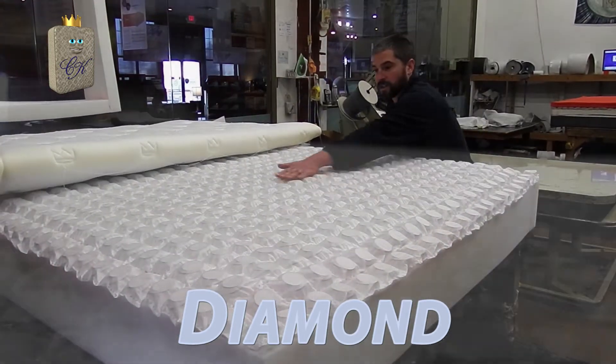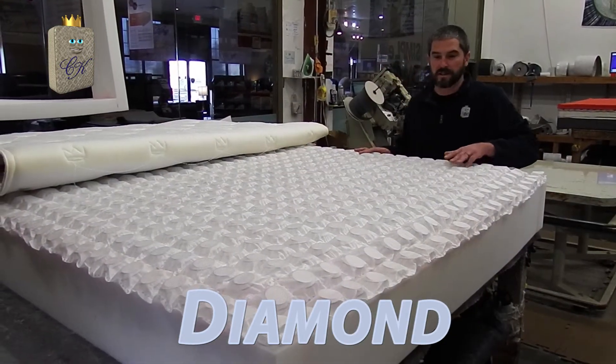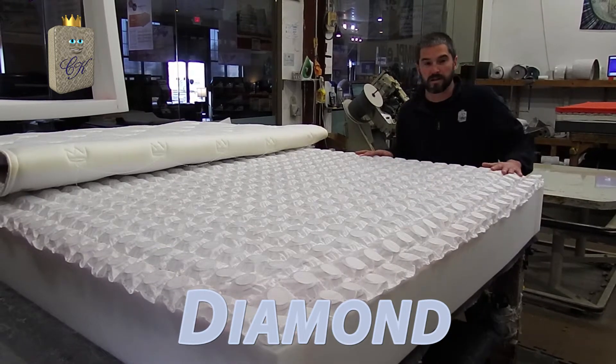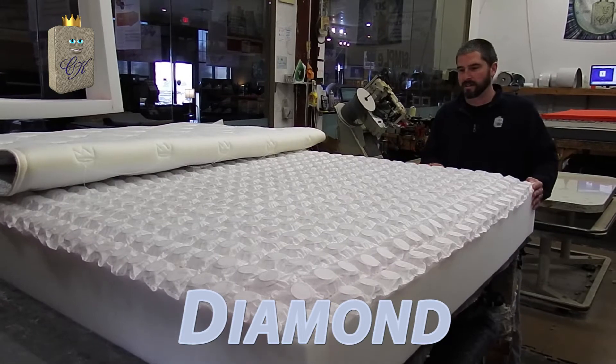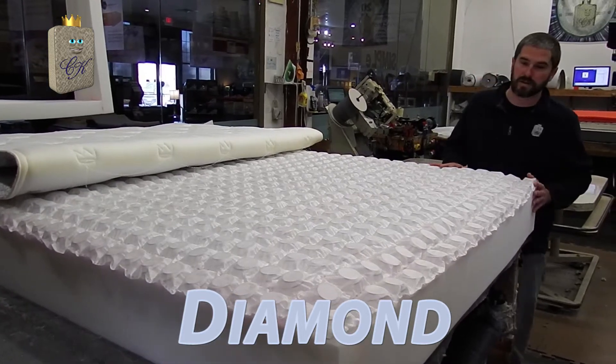Now we've put on the SquareFlex coil system. This is adding an additional 800 coils to the nested quantum coil, which has 2,000 coils, bringing it to just over 2,800 coils inside.